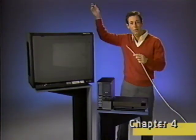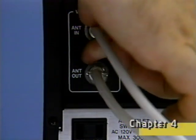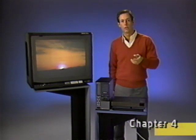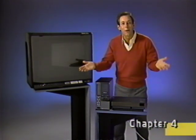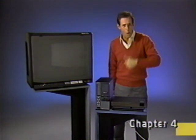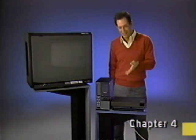Your VCR can also receive signals directly from a cable TV system or from a special cable TV signal box. Since the VCR's tuner works independent of the TV set, we don't have to have the TV turned on when we record a program. That's one of the great features of having a VCR. Now that we know a little bit about where signals can come from, let's go on to the next chapter and find out how to get the ones you want into your VCR.